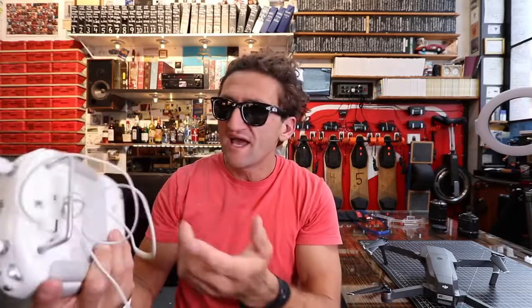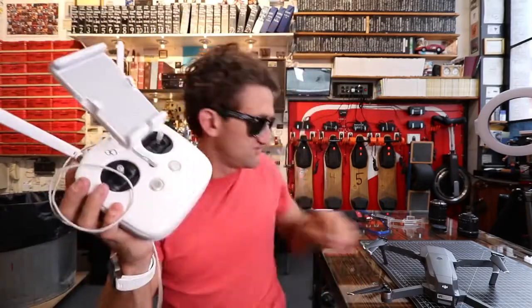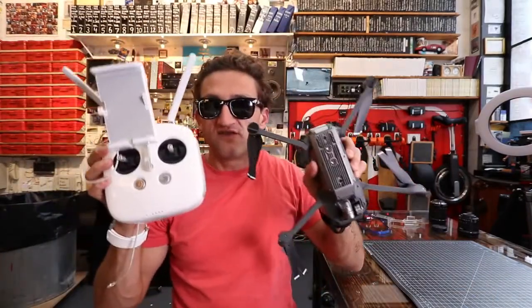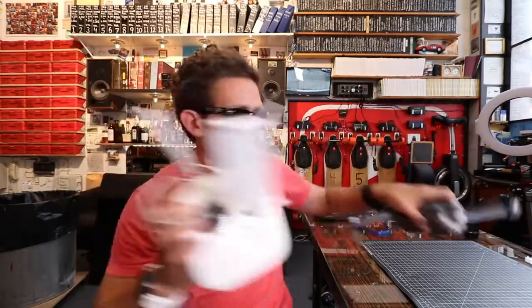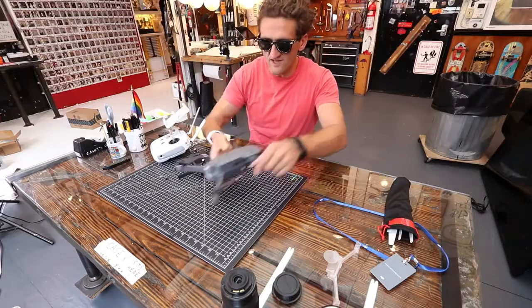Even though the DJI Phantom 4 is my main drone, the way it holds your phone feels like it was tacked on — it feels way bigger than it needs to be, not very ergonomic or practical. I don't understand why it needs to be so big. Look at this controller — it's the same size as the drone itself. But the new Mavic controller — look at this thing.